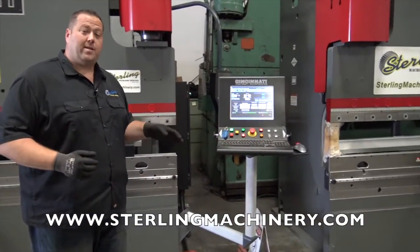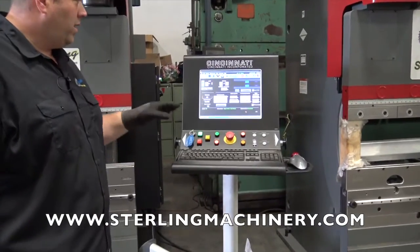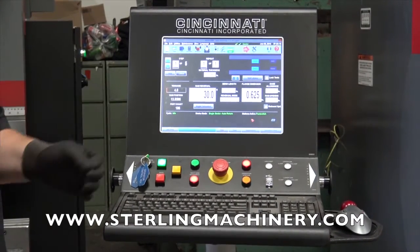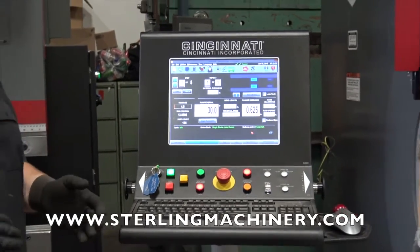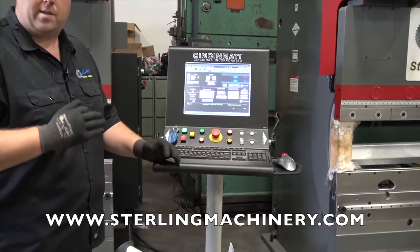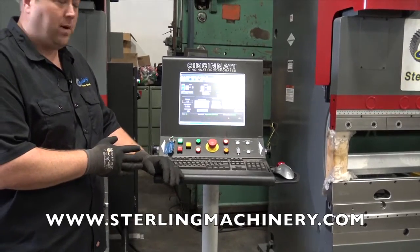One of the best things about this machine is the controller and software. It's really easy to not only program, but also graphically see what the machine can do. You can see all the different bends you're going to be making and how to turn the pieces. So when you have a shift change, there'll be no discrepancy on parts — they'll all be the same every time and operators will know exactly how the program is supposed to be run.